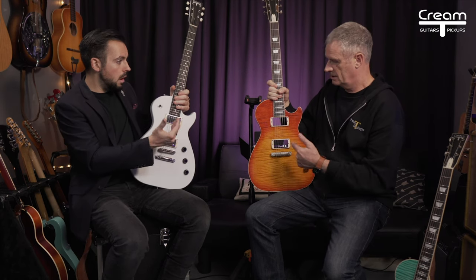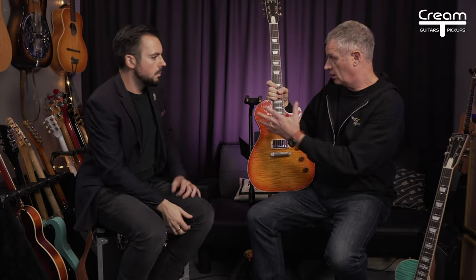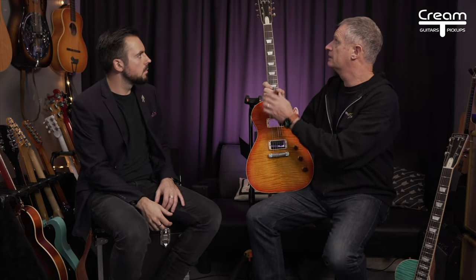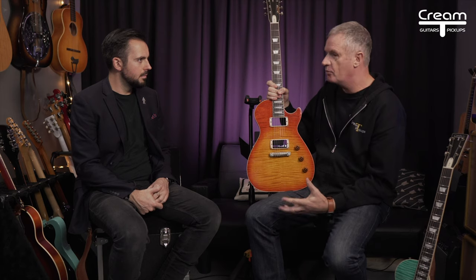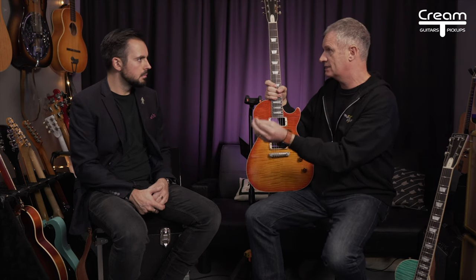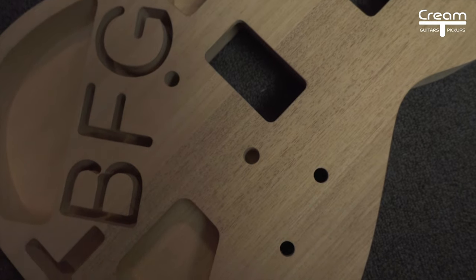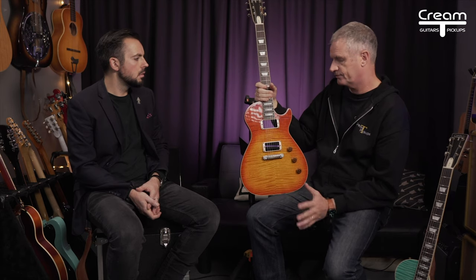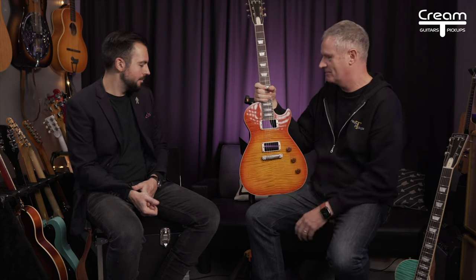Moving on to the Billy Gibbons guitar — where this differs over and above the custom, it has neck binding, headstock binding, and additional chambering. My one little contribution was that we know Billy really, really likes light guitars, so we wanted it very, very chambered. In addition to the standard chambering, this has also got his initials carved out as an additional chambering — you'll never see it, you've got to believe us, it's there. All of them come with a certificate of authenticity signed by Thomas, and beautiful quality leather wallets for the pickups.